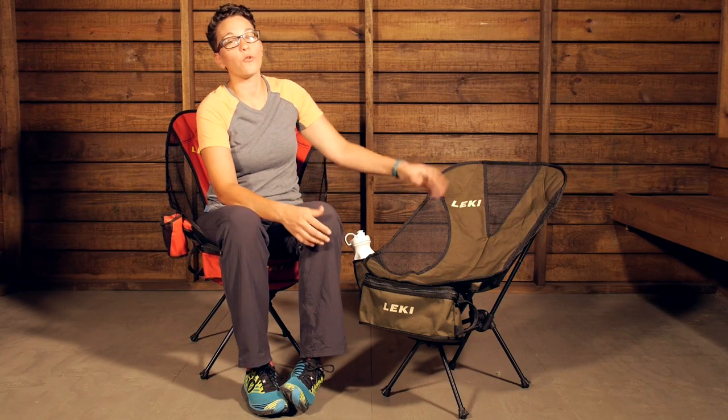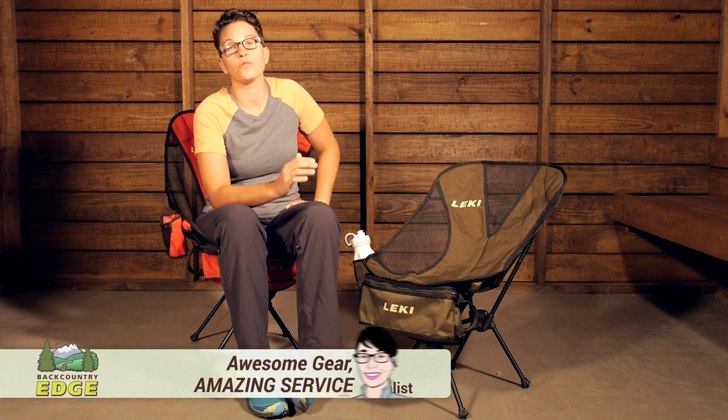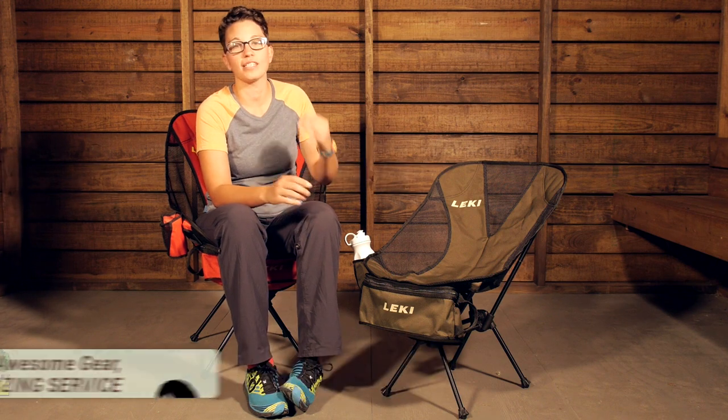The Lakey Breeze Folding Chair is lightweight, compact, and a convenient way to be comfortable in the outdoors. Whether you are looking for a chair to take into the campground, around the fire, or to the beach, this chair is going to be extremely comfortable and extremely load bearing.